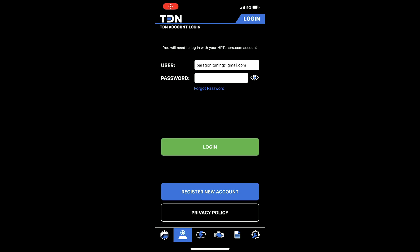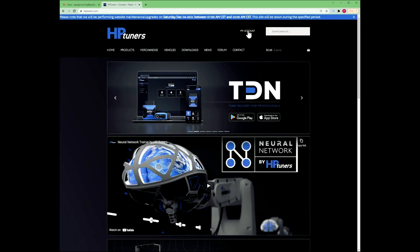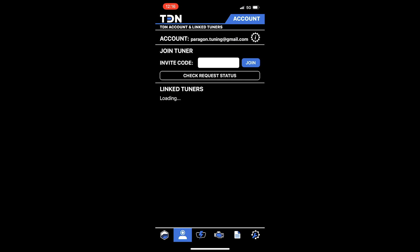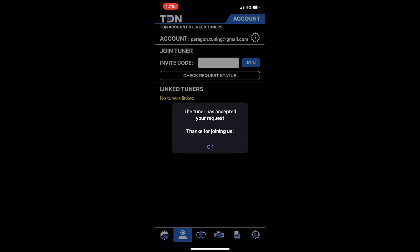Before we can use the app, we will need to create an account with HP Tuners. We can do this directly from the app or from a computer on the HP Tuners website. Once we have an account created, we can sign into it from the TDN app. Then you will need to join our Paragon Performance tuner account using the invite code that we will provide you. Once this is done, we are ready to move on to the fun stuff.